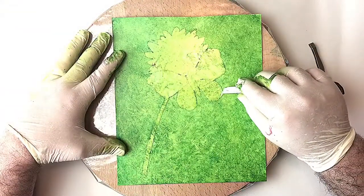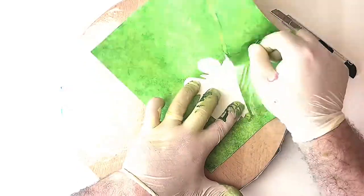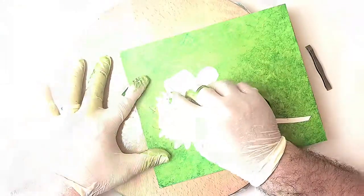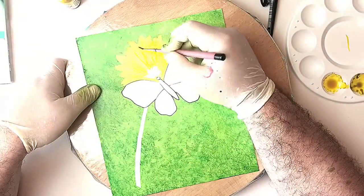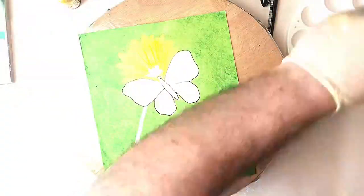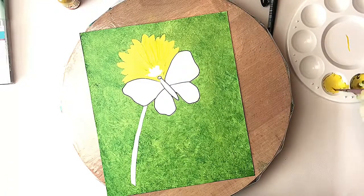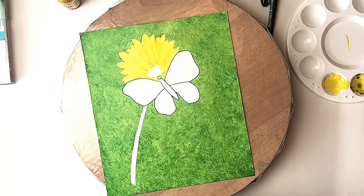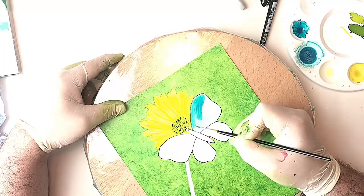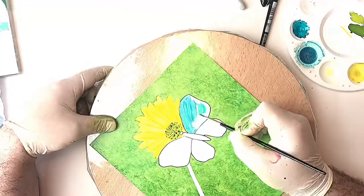So I'm now going to be lifting the stencil up — and I'm going to apologize for the light. I hadn't realized the sun had come out and it was shining through my studio window, so the light is a bit bright in some places. Now I'm painting the flower behind, and I've gone around the edge with a yellow Sharpie to give it some definition, and also put some light green Sharpie details through the middle of the flower, and used a small dotting tool to create the centerpiece.